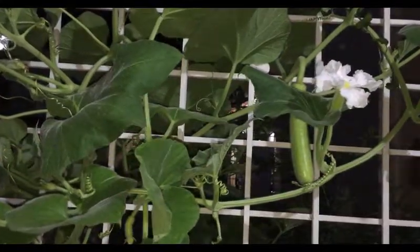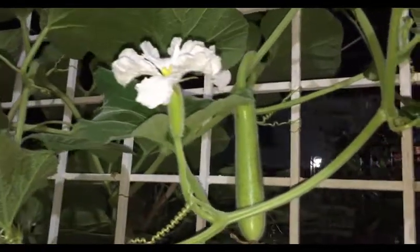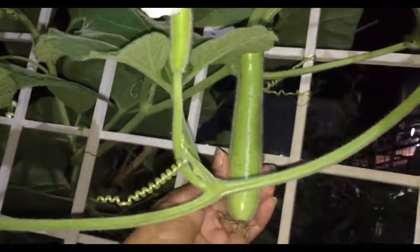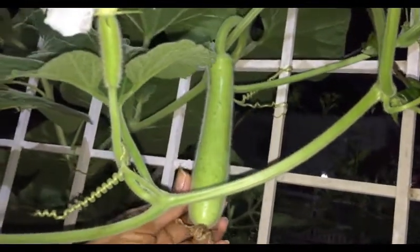Now I'll show you how it looks after three to four days — its size will start increasing, which means the hand pollination was a success. Friends, give it a try and let me know your experiences. I will see you in a new video, bye-bye.